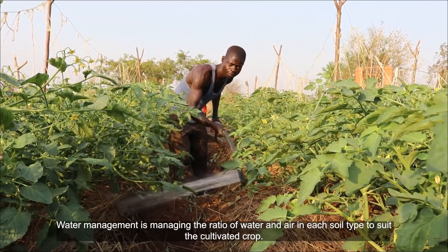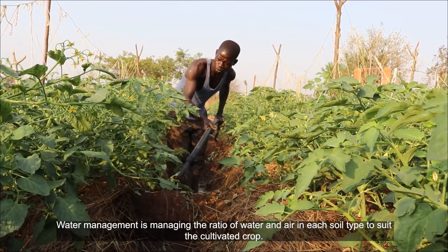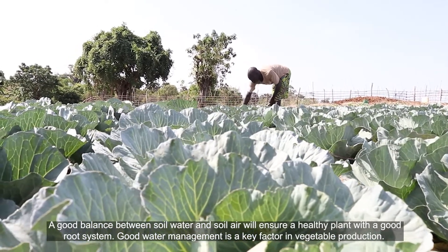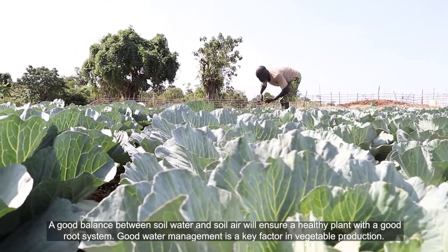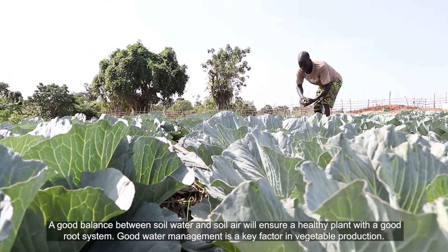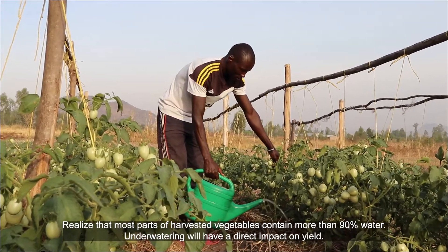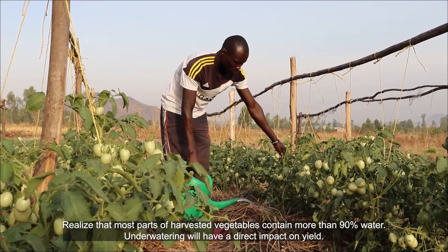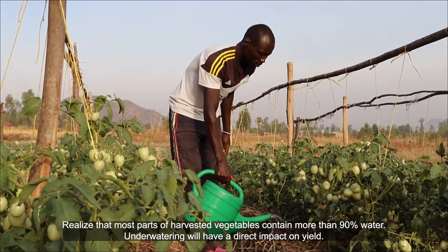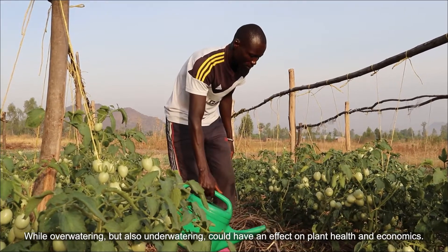Water management is managing the ratio of water and air in each soil type to suit the cultivated crop. A good balance between soil water and soil air will ensure a healthy plant with a good root system. Good water management is a key factor in vegetable production. Most parts of harvested vegetables contain more than 90% water. Underwatering will have a direct impact on the yield, while overwatering and underwatering could also affect plant health and economics.